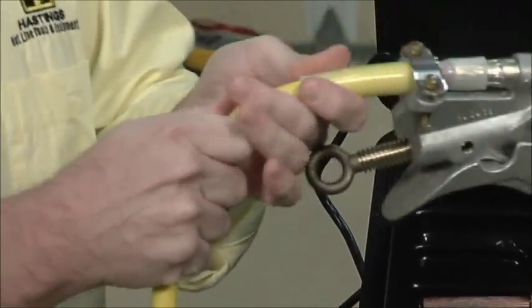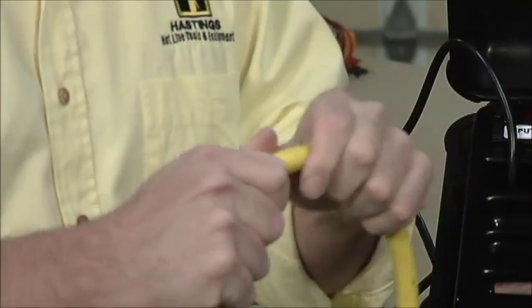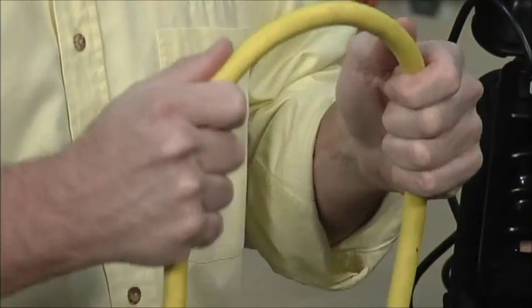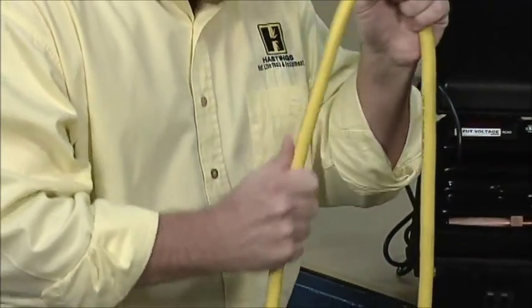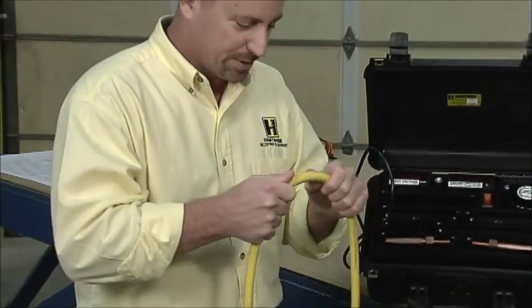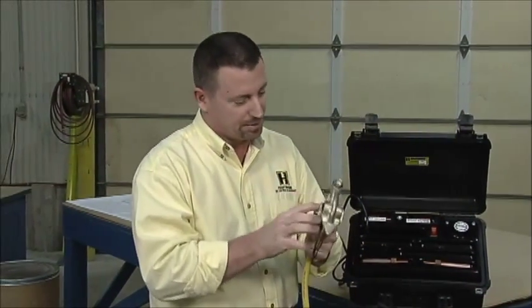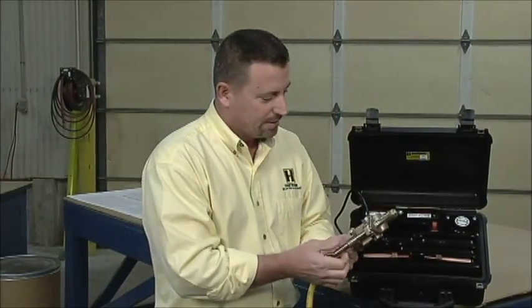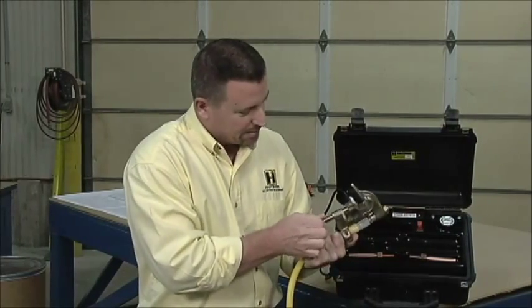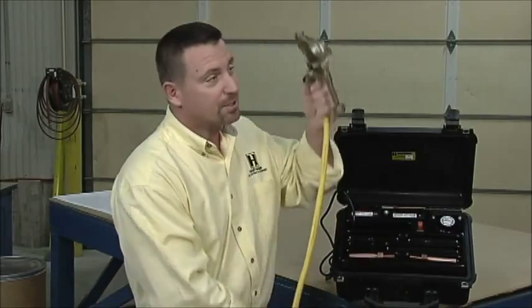Now we're going to go on to the cable. We run our hand down the cable, visually inspecting as we go — feeling for any nicks, cuts, bulges, or anything that would indicate a problem underneath. Also checking for any knotting in the cable from over-twisting. Then we go to the other clamp and do the same inspection of the ferrule, checking it for tightness on the connections, running the eye screw. Doesn't appear to be bent, looks fine, and there are no cracks. Kirk, this is a good jumper.